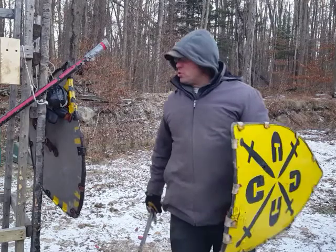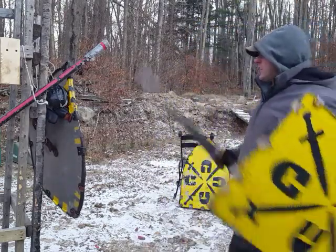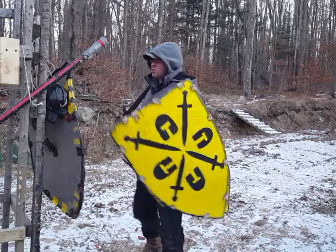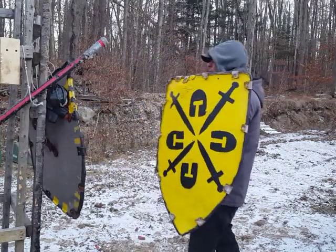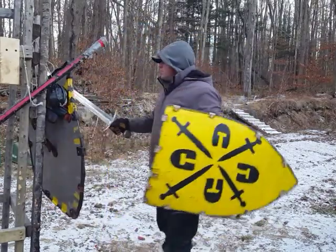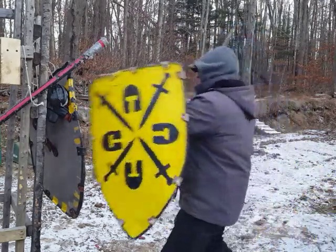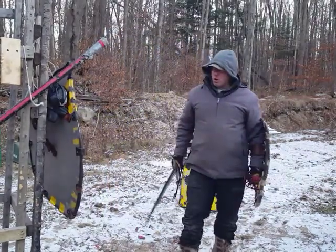The same principle applies with the press. If you press somebody's shield, they anticipate you're going to attack that same side, so they'll yank the shield back to block it. If you press somebody and then immediately attack to that side, you're anticipating they'll bring the shield back there to block — so you press, then attack that side as they react. Press — boom.